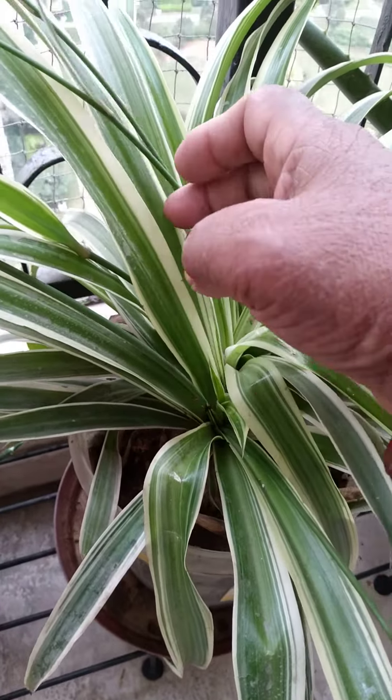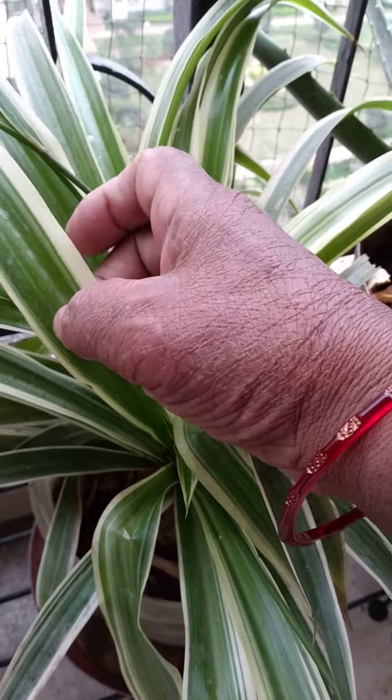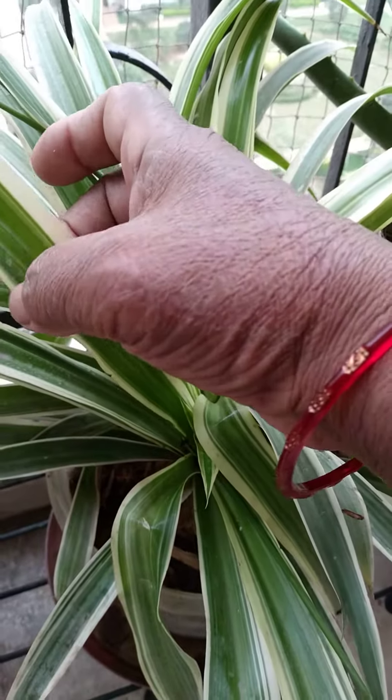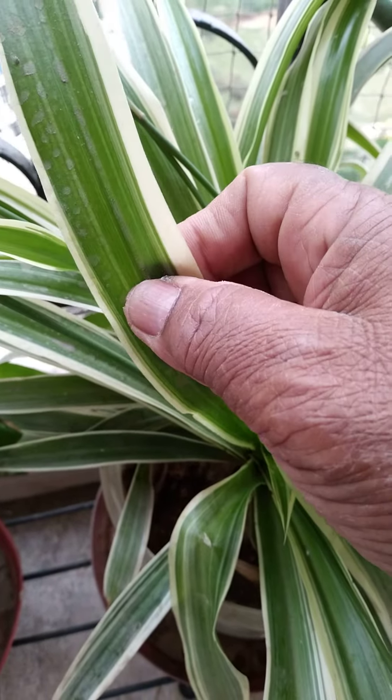It is a beautiful garden. This whisk can form a line with an Indian color instead.